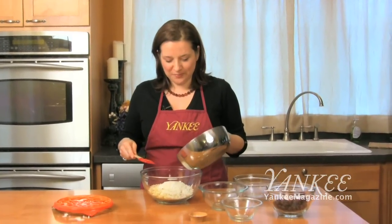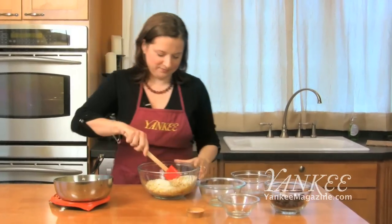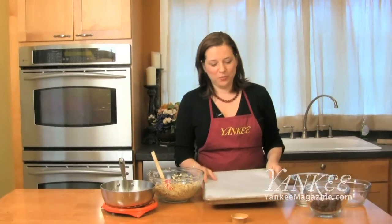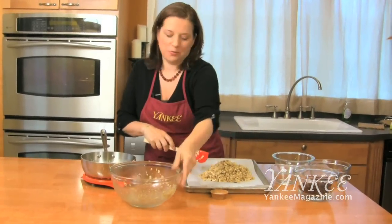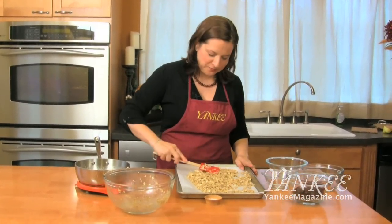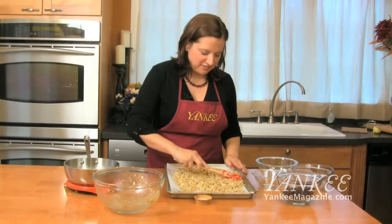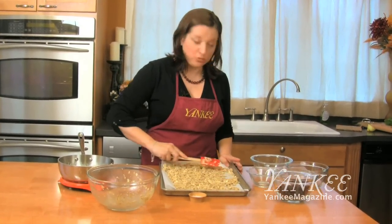Now you have your syrup, so I'm just going to pour that over everything and stir it up. I'm going to spread out the granola onto a baking sheet lined with parchment paper, so you can just dump it out and spread it. It doesn't have to be perfect — I like some clumps in my granola, so I'm going to let some clumps remain. It doesn't have to be a perfectly even layer; it'll all cook just fine in that 325-degree oven.